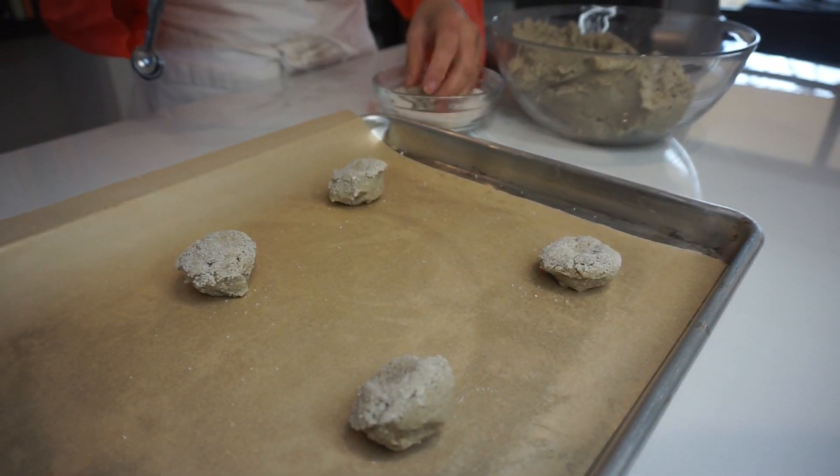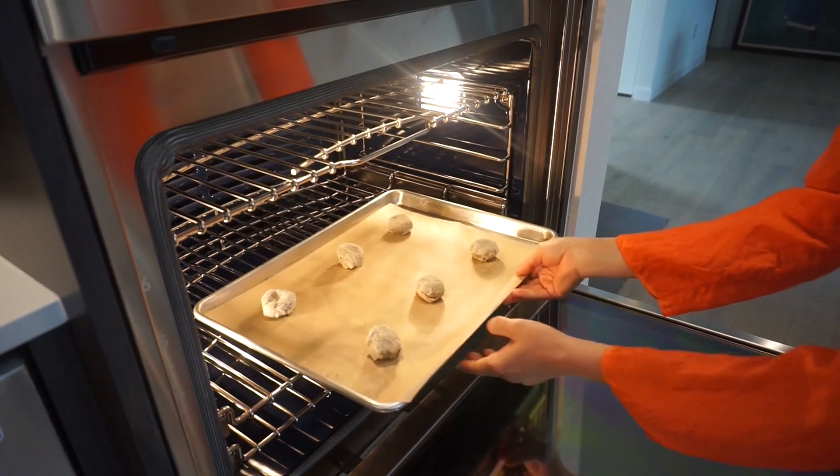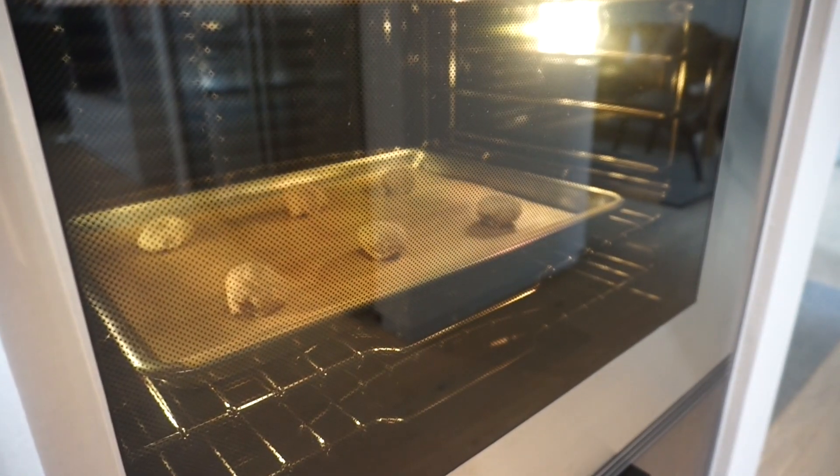Now you're ready to bake. Put them in your oven at 350 degrees. They take about 10 minutes to bake. You can rotate them halfway through if your oven doesn't bake evenly.